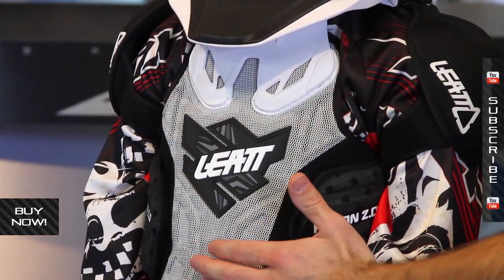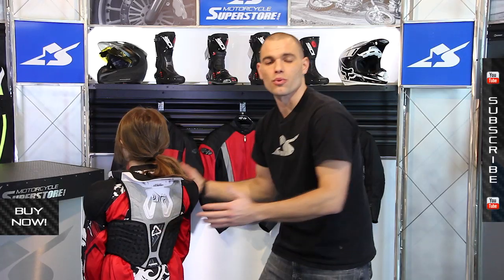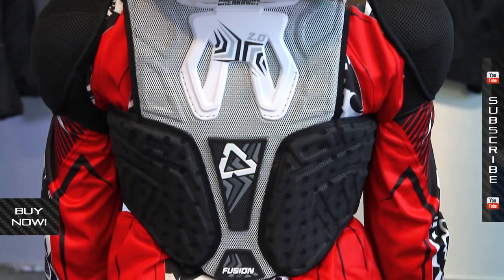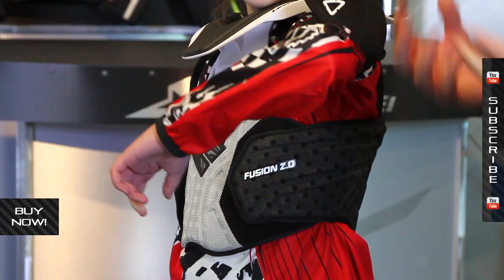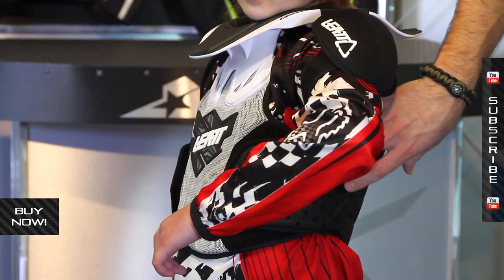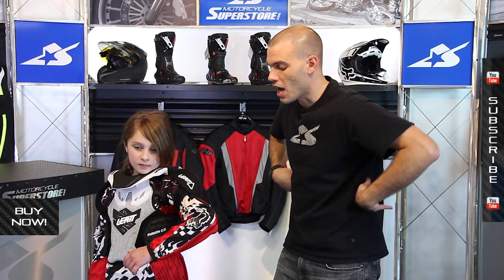You have the front protector here, and you also have a back protector as well. So you have not only the front and back, which is what you typically get with roost deflectors, but along the sides it's a full wrap around. What we see kids doing a lot these days is wearing what they call the roost vest style. This is going to replace that. Traditional roost deflectors do not have coverage on the sides — they just have a strap. So this gives you 360-degree coverage all the way around the body.